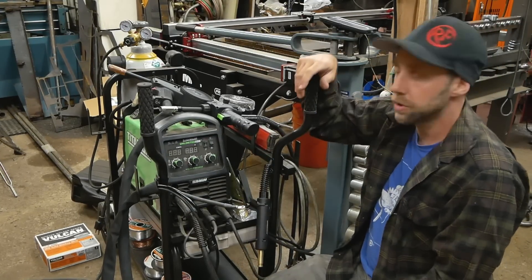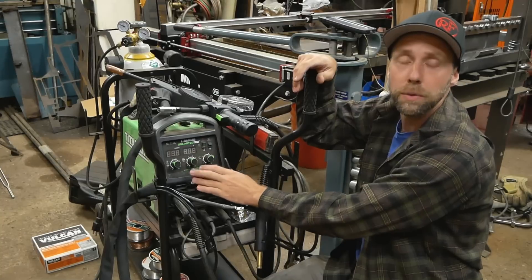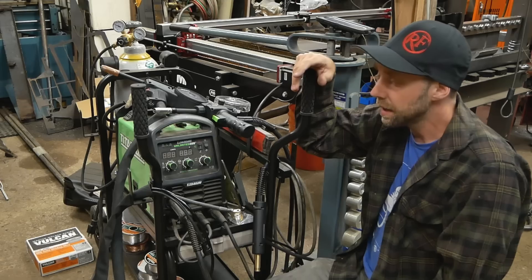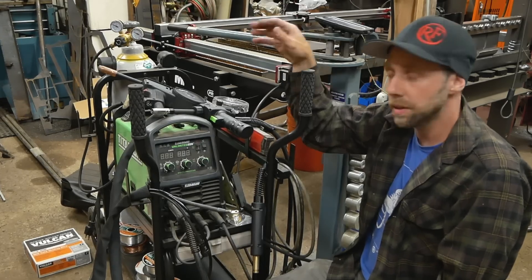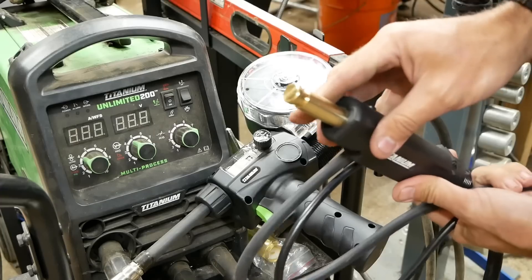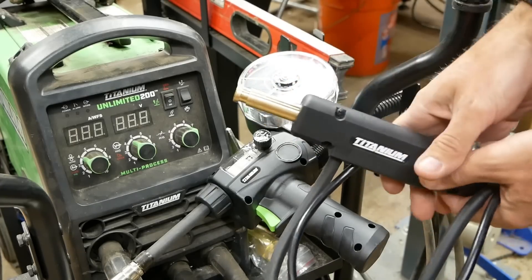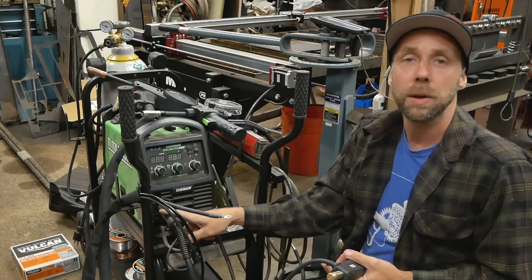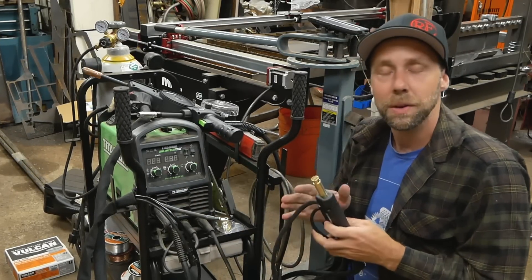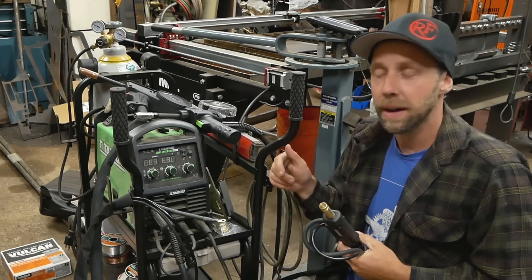The reason I bought the Clutch originally was Harbor Freight took over a year after releasing this welder to actually supply a spool gun for it. I needed to do some welding so I ended up buying the Clutch. The Titanium has a little bit better build quality and sells for less, but it has this lug lead here and you actually have to coil back the wire and remove the MIG lead to plug this in to get power to the spool gun. I don't like that, so I'm going to show you guys how to modify it.